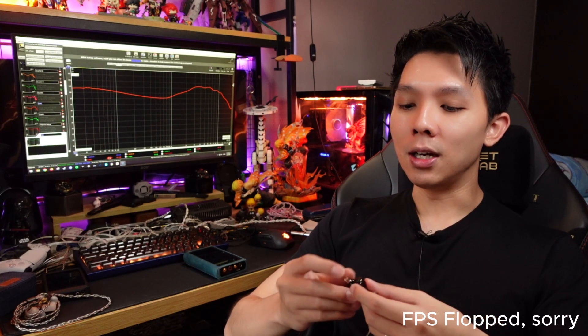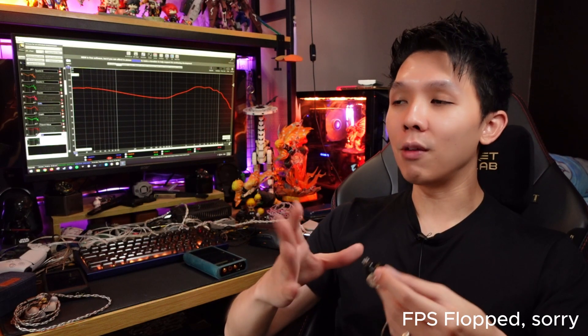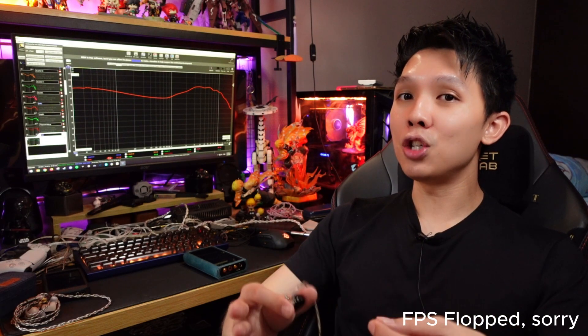If you're using the stock cable, good to go. The shell is pretty small and doesn't give me any fitting issue. It's not a semi-custom shape — just a very normal shape that's quite small and light, so most of you wouldn't have any comfort issue.